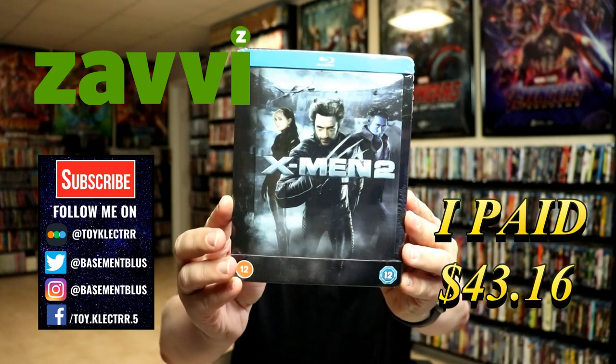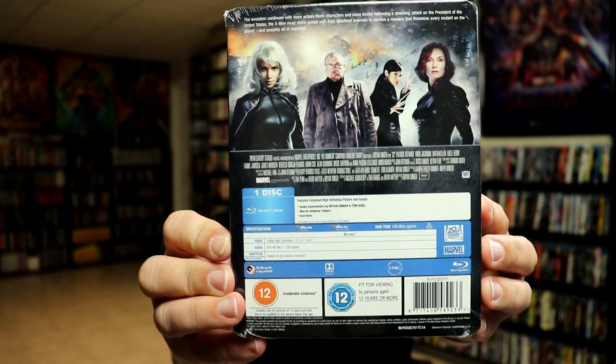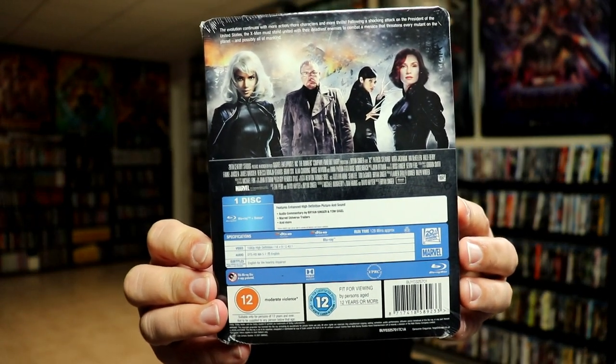Here's the front and here's the back. Now if you'd like to check out these special features you can go ahead and pause and do so. I'm going to go ahead and remove this from the wrapper and we can take a closer look at this steelbook.